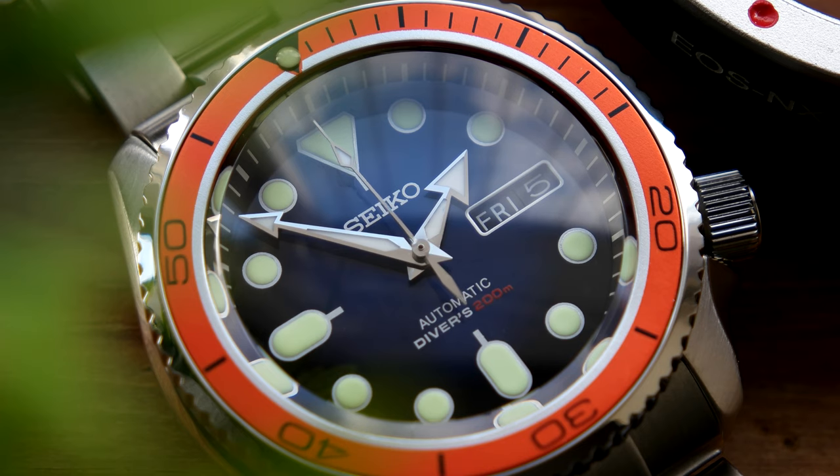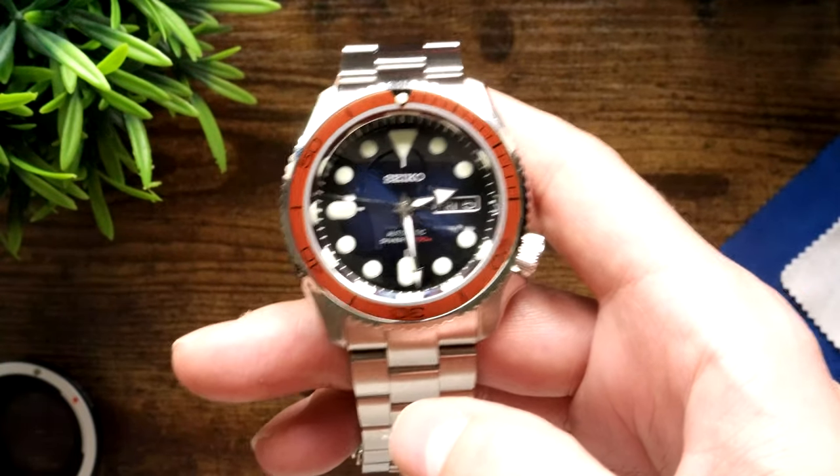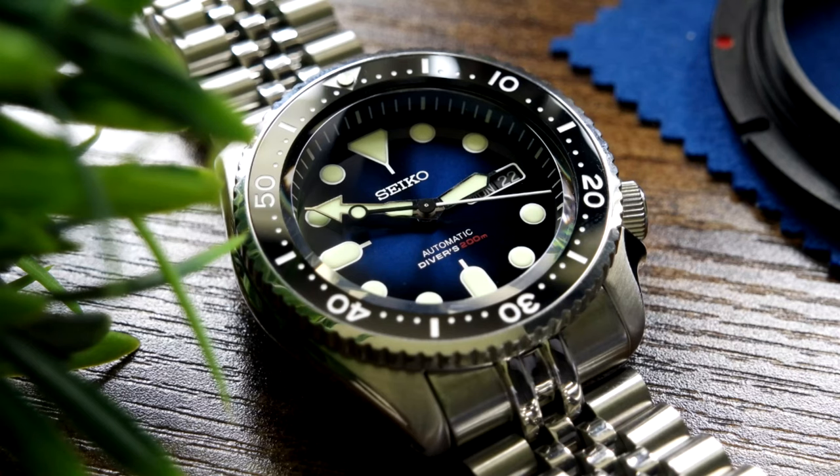I even experimented a bit, using some different parts and mixing colours to see what a blue and orange Planet Ocean might look like with an aftermarket SKX style. Although it was interesting, it wasn't what I was looking for, so ultimately that became my SKX007 spare parts build - which is getting an upgrade by the way, so stay tuned. But this time I'm going to build the watch that I should have built: what will hopefully be a worthy Seiko adaptation of the Omega Planet Ocean. This is the SKX Atlantis.